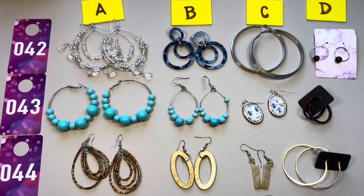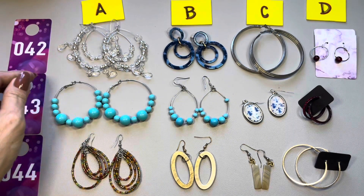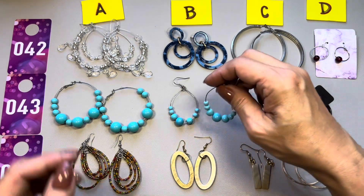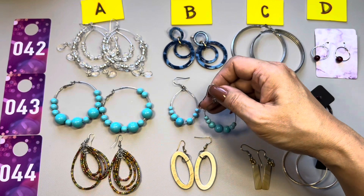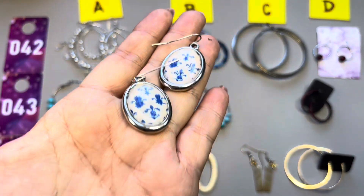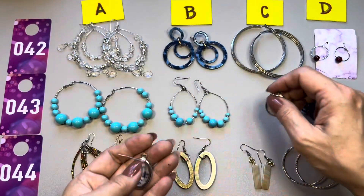43A and B are a little similar. 43A is round silver tone, for pierced ears, with really sweet blue acrylic beads hanging on the hoop. That's 43A. 43B is similar but in a teardrop shape — same color beads, also with the silver tone ear wire. That is 43B. 43C — for pierced ears, silver tone with a nice design on the inside. That is 43C.